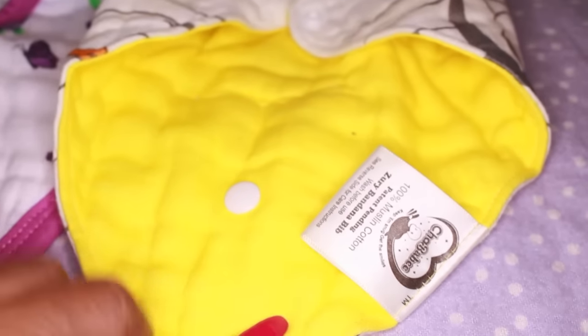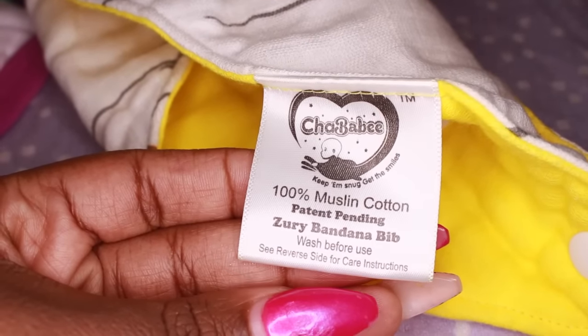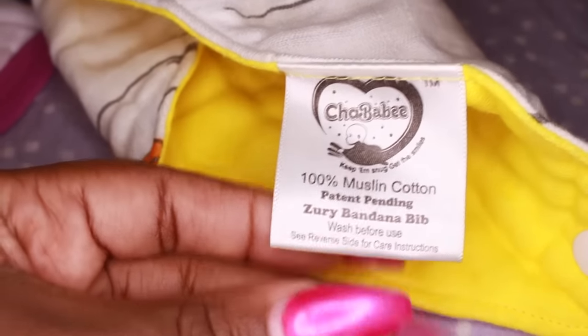This one is the bandana style, and you can see where the snaps are — you just pull that off, stick in the pacifier, and put it back. If I had a pacifier I definitely would have shown you guys how to do that, but I don't have any because my kids don't take them anymore.